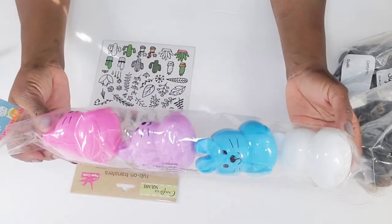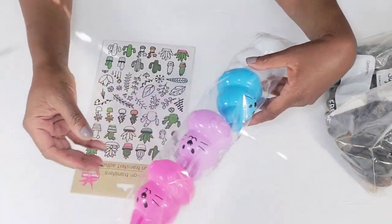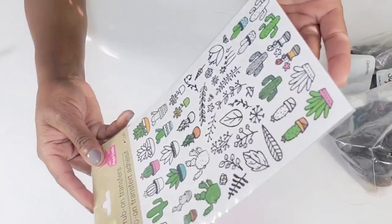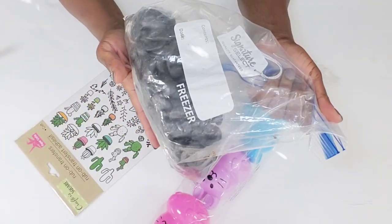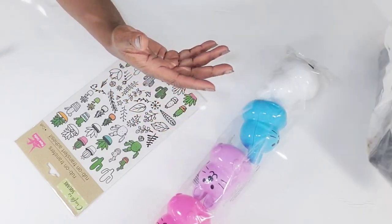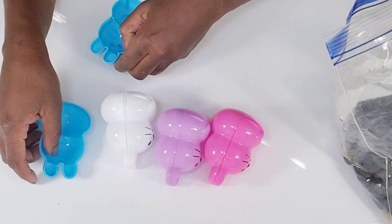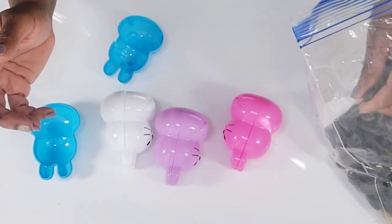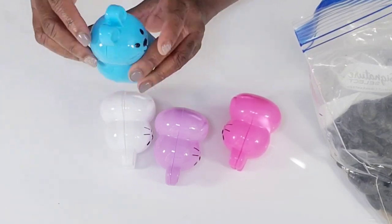Jumping into the first DIY from the Dollar Tree, I have this pack of little bunnies. They are the ones that can hold some little candies, and I have these transfer stickers that I absolutely love, and I have some stones here — I picked all of these up from the Dollar Tree. What I'm going to do first is open these little containers. They do wobble, as you can see, so I'm going to add a few rocks to them so that they can stand up.